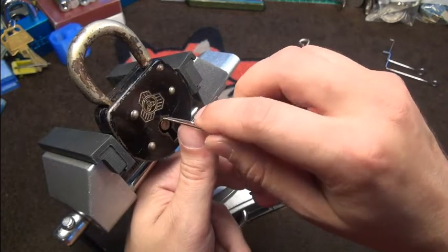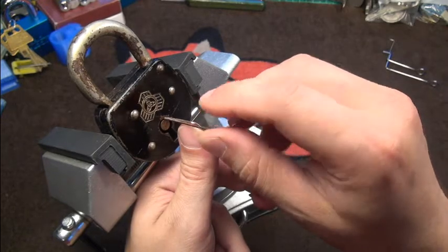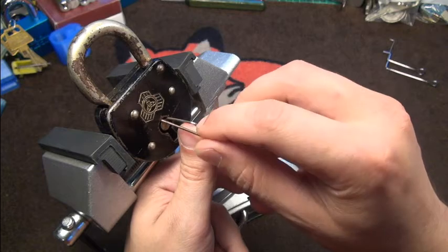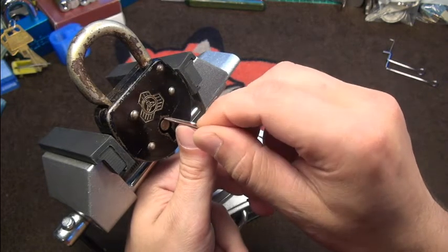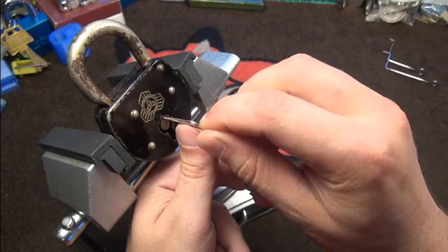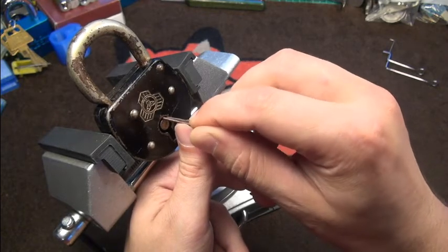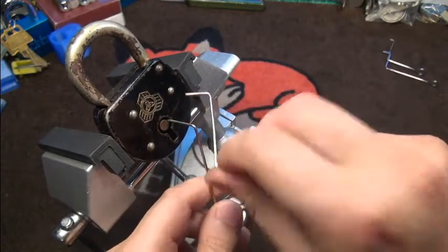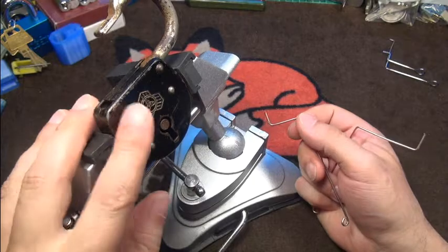Here's one lever in the front - you can see it is nice and springy. Then there's a little gap between the levers, and here is the second lever around here. And here we are - you heard very nice, fat clicks from this one!